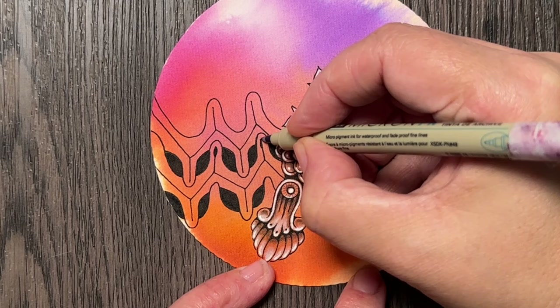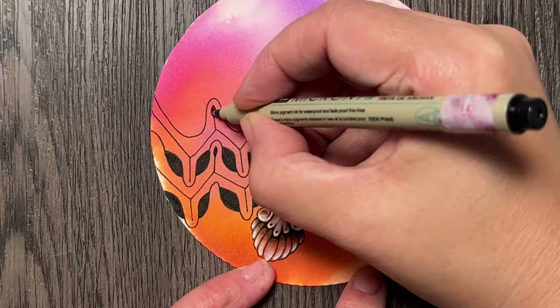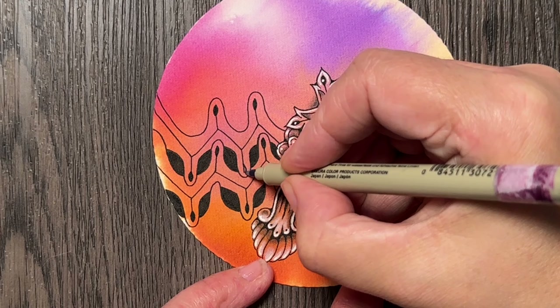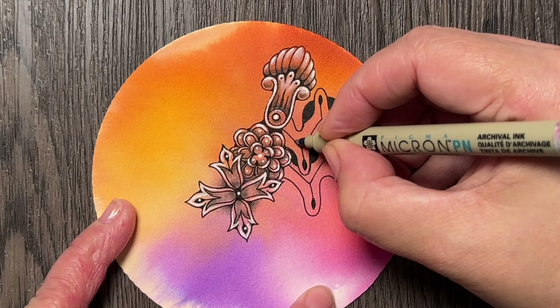I could have done a better job with placing these lines exactly in the middle, or placing these peaks exactly around the line, but again, I'm not here to try to achieve perfection because we know it's not possible.